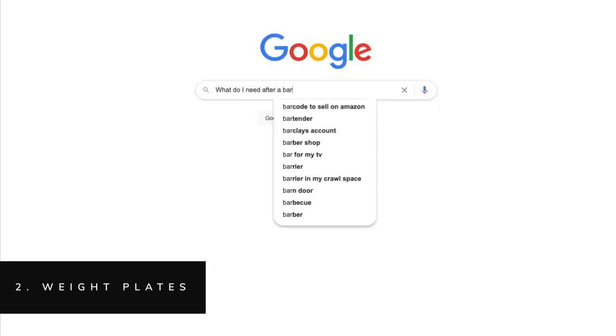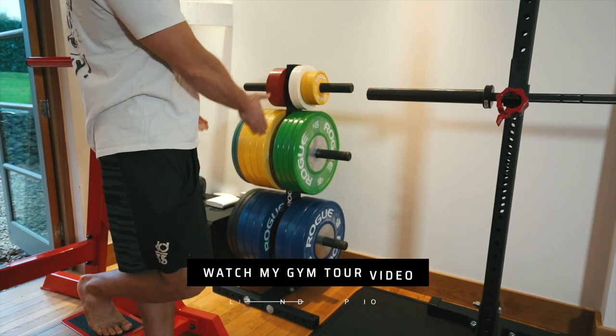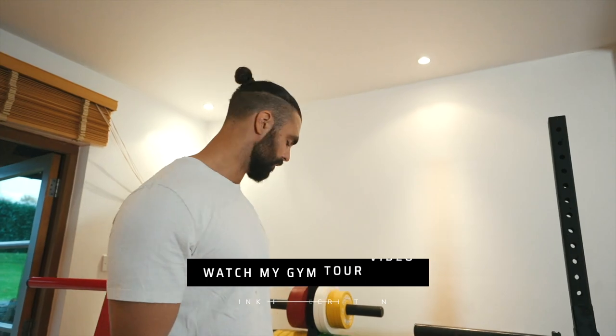Number two is of course weight plates. You can only do so much with just a barbell alone. Weight plates provide you with the opportunity to incrementally increase load on any given exercise so as to continuously elicit a physical adaptation so that you can keep getting stronger, faster, bigger and more powerful. When it comes to whether I recommend bump plates or regular plates, this is dictated by the type of training and the type of flooring you have. If you generally prefer bodybuilding style training where the likelihood of dropping the barbell onto the floor is very low, regular plates are just fine. If you're likely to be doing a lot of Olympic weightlifting or CrossFit style workouts then bump plates might be a better option. When it comes to plates you can get away with paying a little bit less — a budget option will be perfectly good enough if your budget is tight.